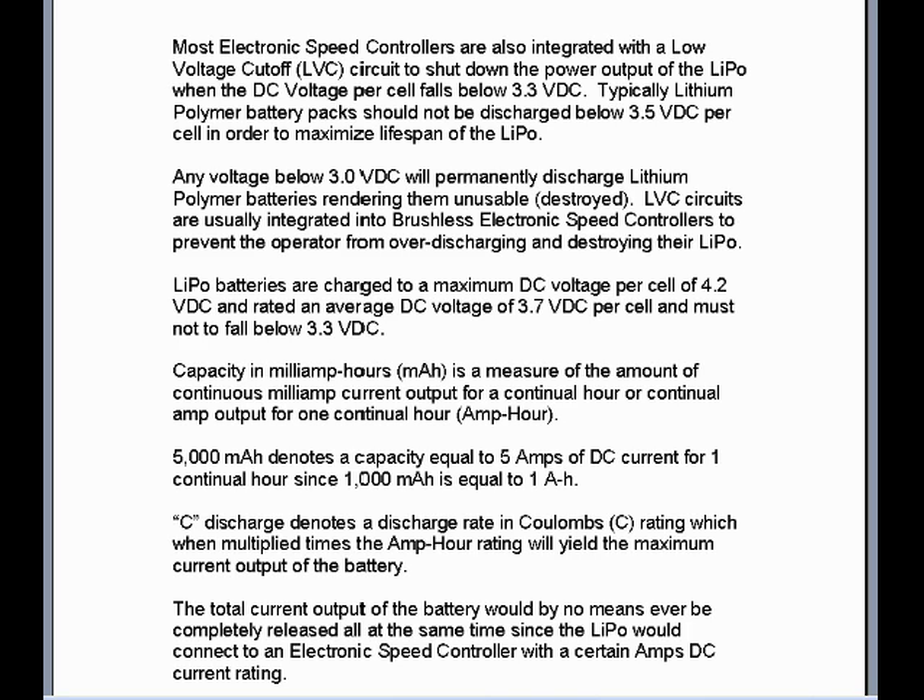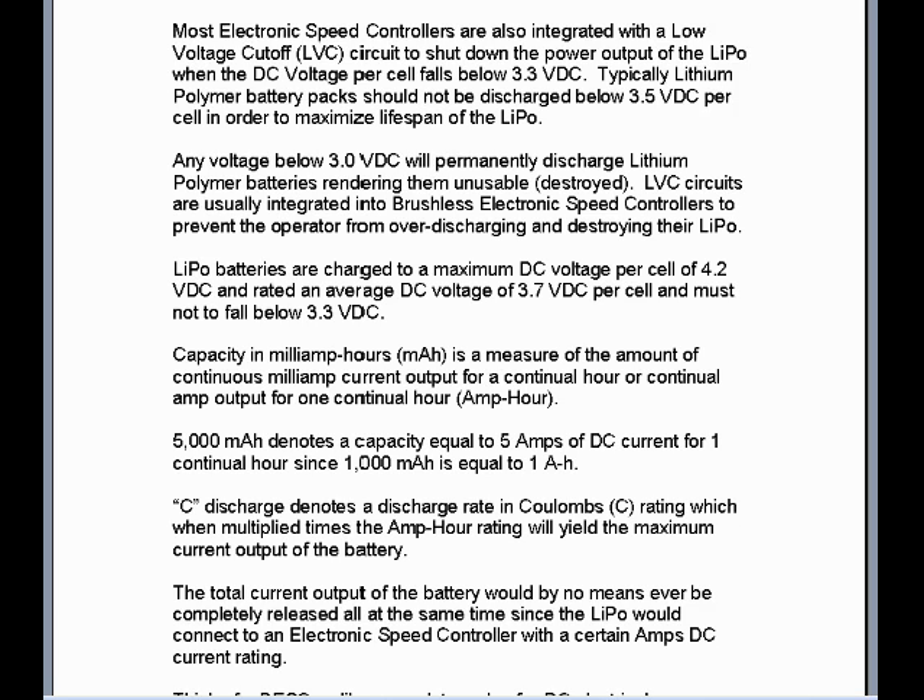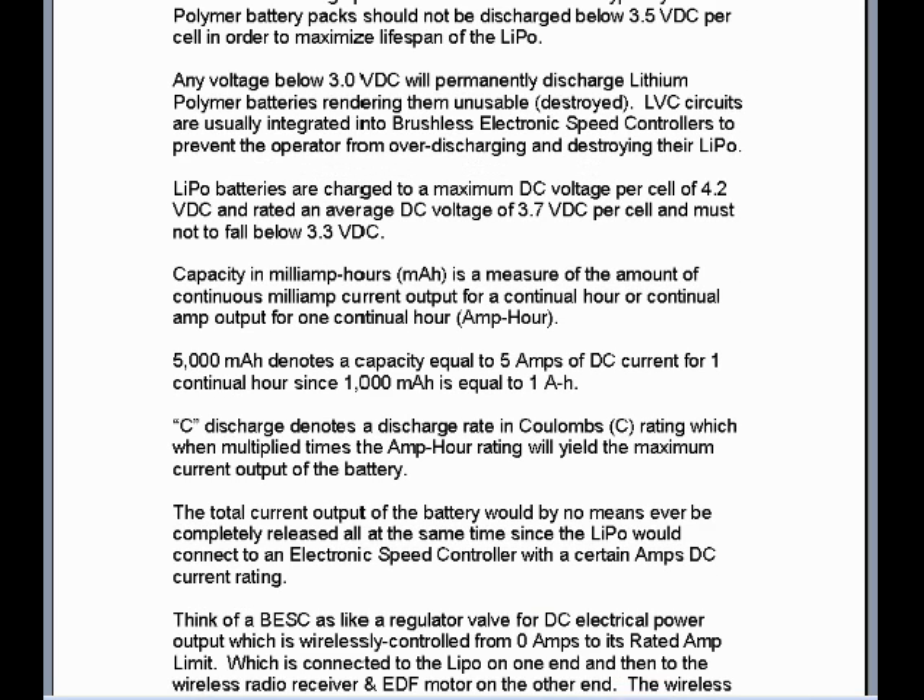LiPo batteries are charged to a maximum DC voltage per cell of 4.2 volts DC, rated an average DC voltage of 3.7 volts per cell, and must not fall below 3.3 volts DC. Capacity in milliamp hours, MAH, is a measure of the amount of continuous milliamp current output for a continual hour, or continual amp output for one continual hour, or amp hour. 5,000 MAH denotes a capacity equal to 5,000 MAH, since 1,000 MAH is equal to one amp hour.